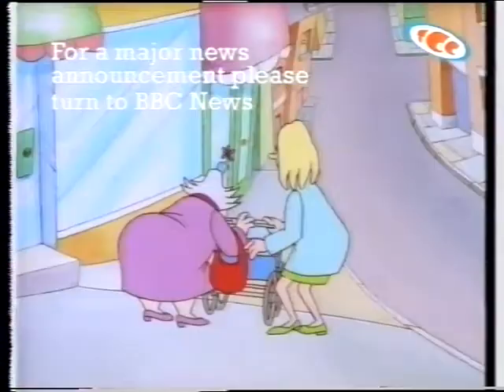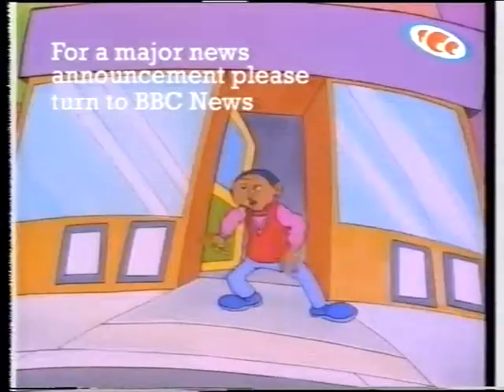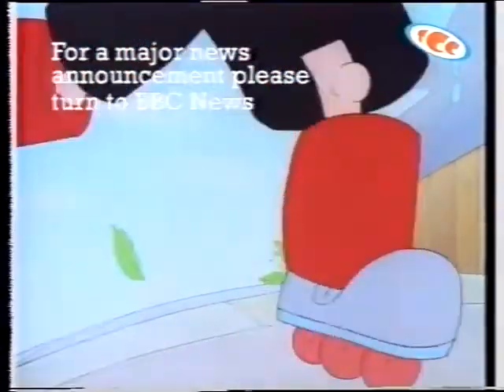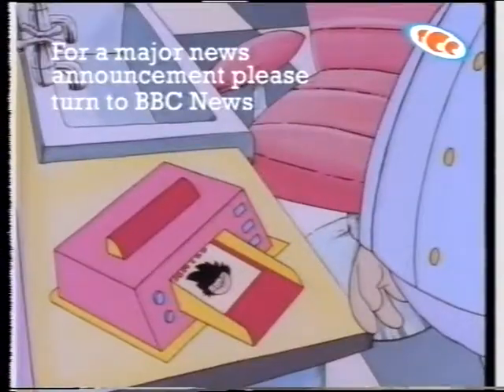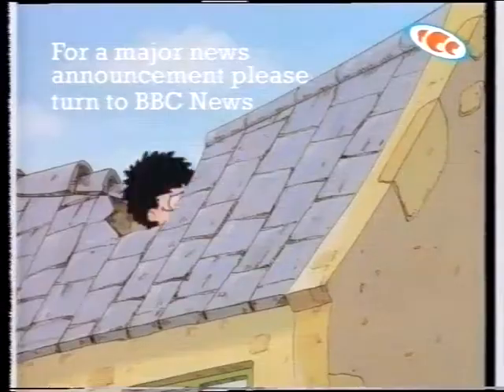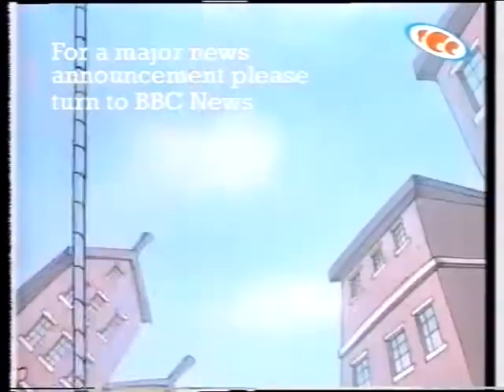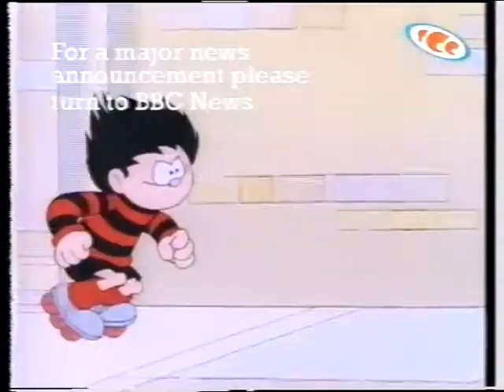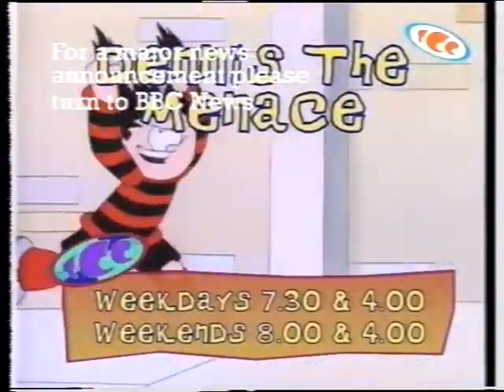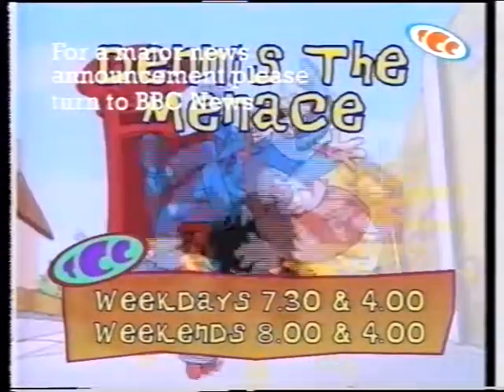Be warned. Be alert. Be aware, 'cos Dennis the Menace is on the loose. He is wanted by absolutely everybody. Of course, absolutely everybody needs a break. Can nobody stop Dennis? Catch him if you dare on TCC weekdays at 7:30 and 4, weekends at 8 and 4.